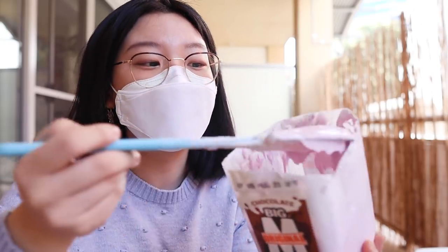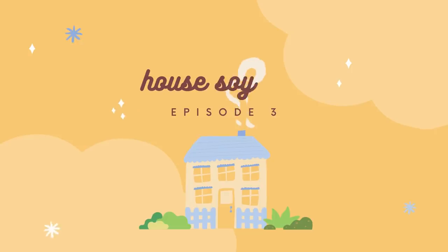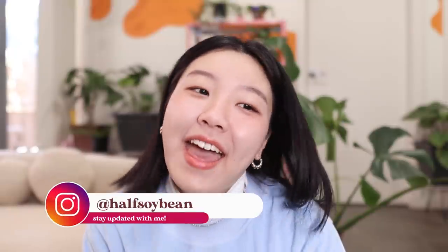So freaking delicious. How cute is this cup? I love the handle, it's just so cute. It's my favorite mug that I own. Very cute. Anyway, welcome back to the Half Soybean channel, my name is Sharon.